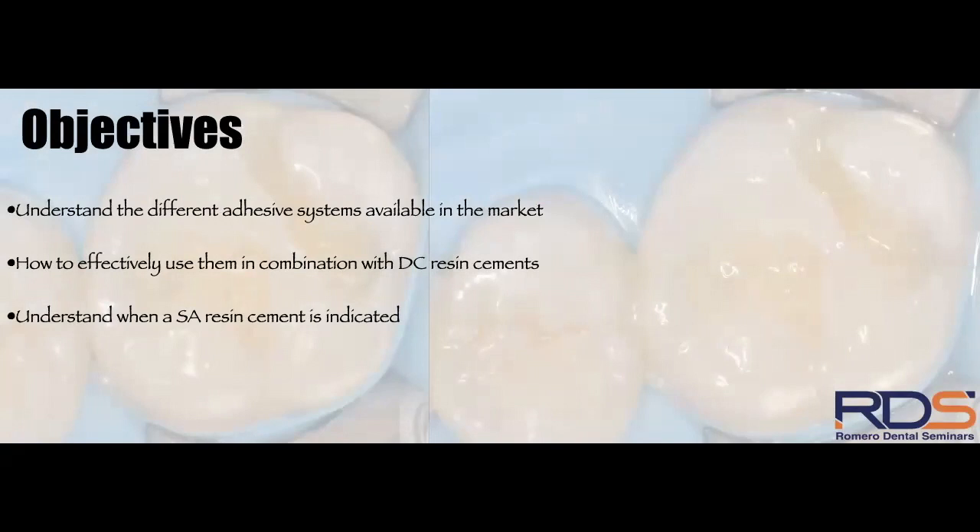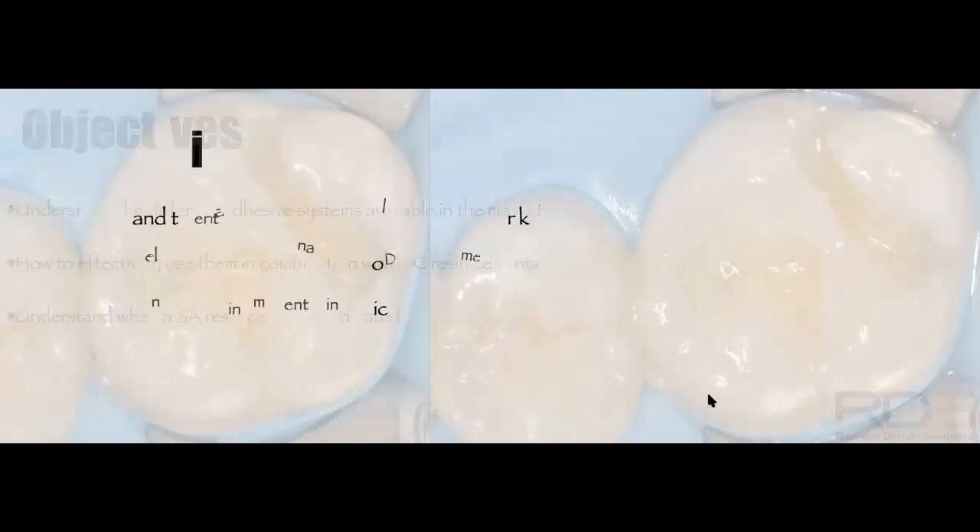Today's objectives are three clear ones: first, understand the different adhesive systems available in the market today; second, how to effectively use them in combination with dual-cure resin cements; and third, understand when a self-adhesive resin cement is indicated.